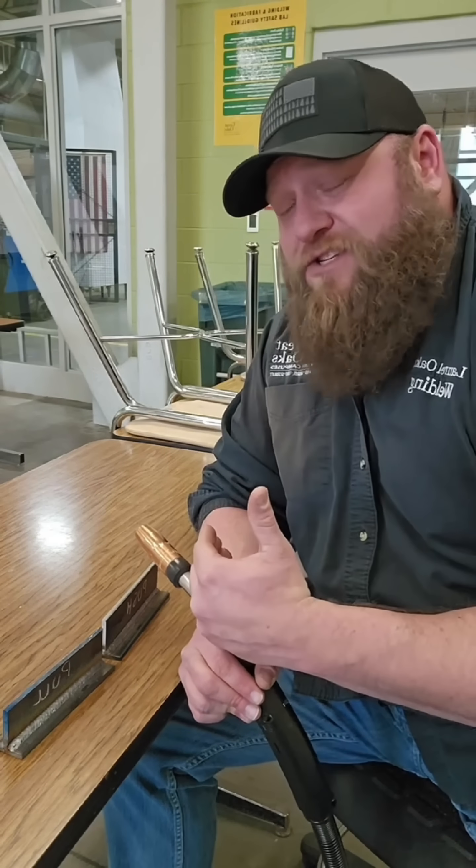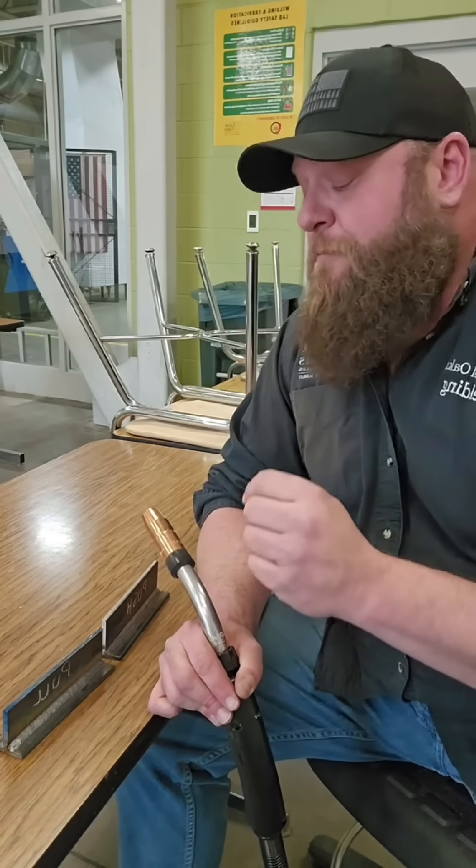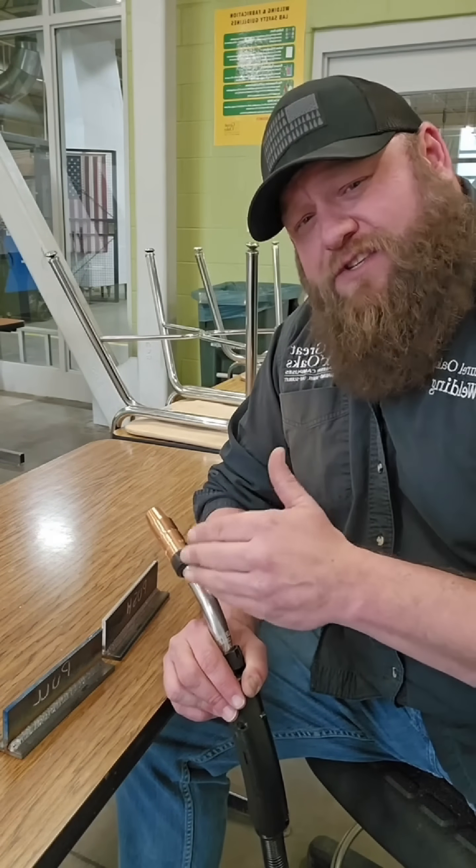Are we manufacturing something where we need to knock out a hundred of these? If so, that push weld is a lot faster. So there are a lot of variables to consider when choosing your technique.